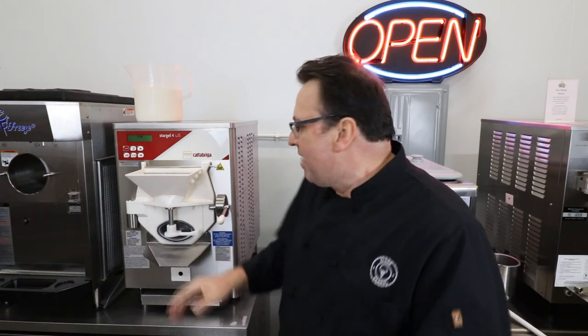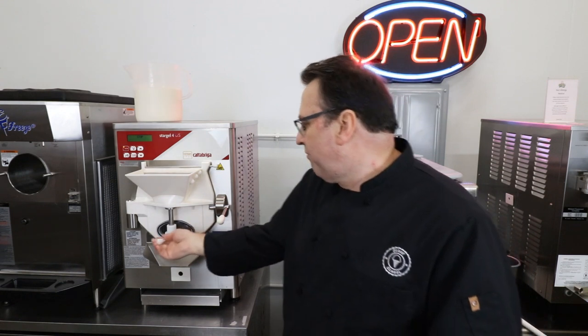Now the last golden rule of putting your ice cream machine together really only applies to batch freezers. When I tell you what it is you're going to think it's the most simple thing — you'll probably even be thinking why we'd spend a whole video on it — but it's something that happens in ice cream shops nearly every day all around this great big brown land of ours: ensuring that your front gate is closed before you put your mix in.